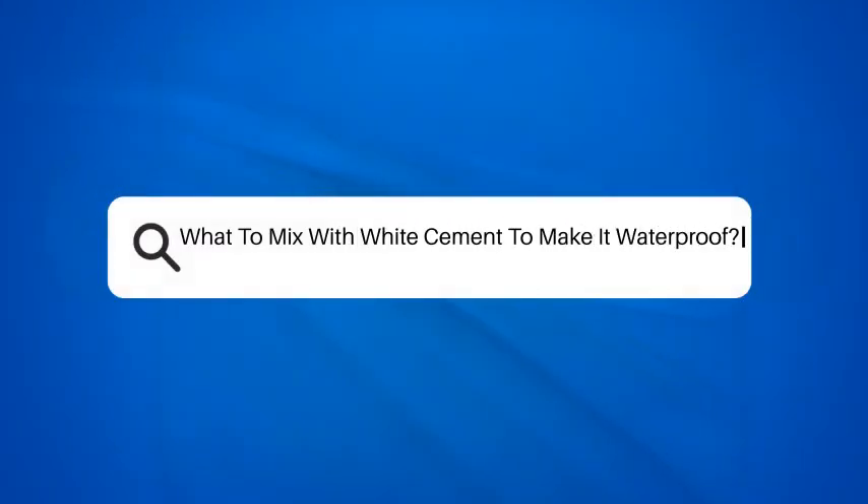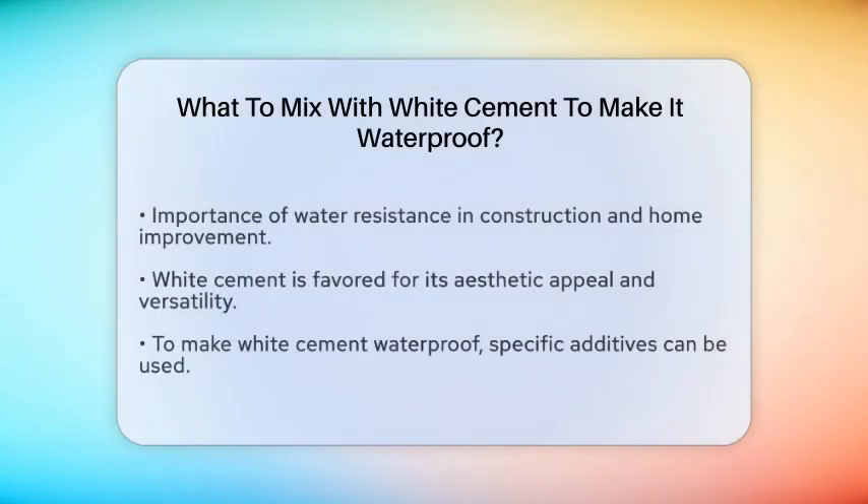What to mix with white cement to make it waterproof. When it comes to construction and home improvement, ensuring that your materials can withstand water damage is essential. White cement is a popular choice for various projects due to its aesthetic appeal and versatility. However, if you want to make it waterproof, there are specific additives you can incorporate.